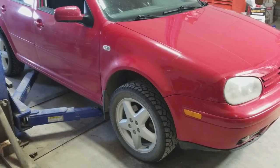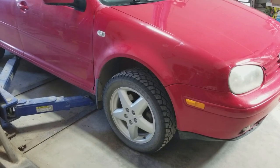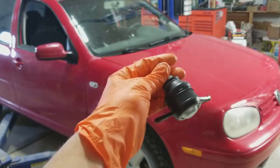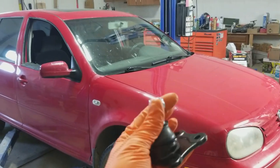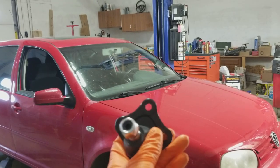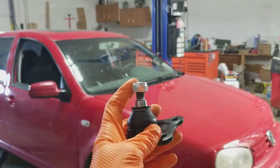In this video I will show how to remove the ball joint on this Golf without removing the tire. That's what the new ball joint looks like — it has three bolts on the bottom that bolt to the control arm and then a nut that goes to the knuckle.